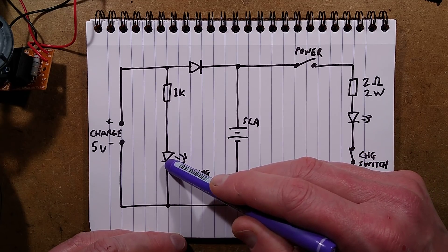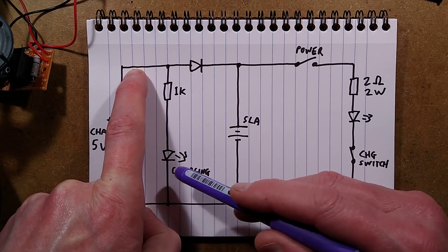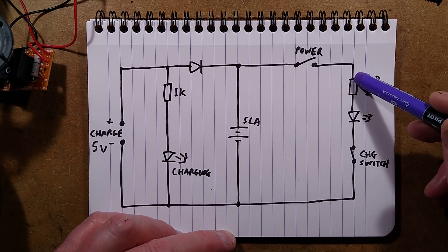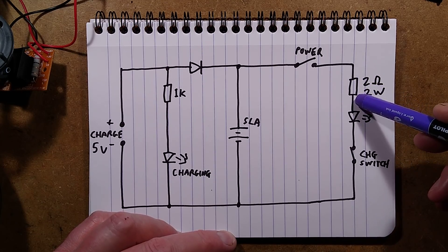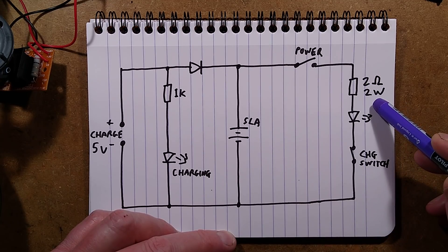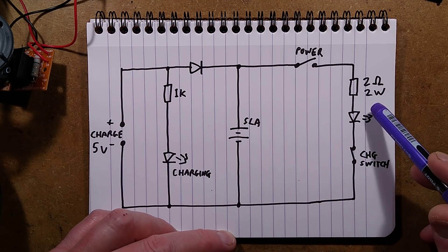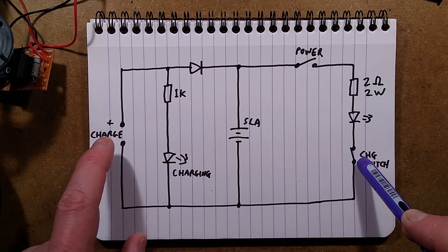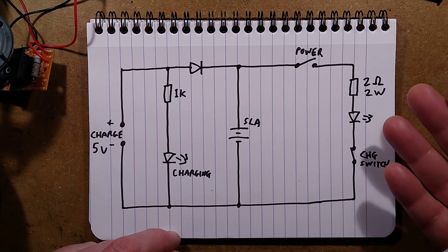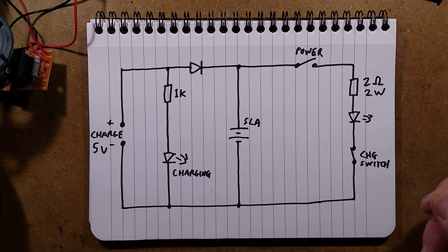There's also a 1k resistor and a red LED to show when it's charging. Once you disconnect the charger this LED will go out — it's just a gimmick saying 'I am charging.' There is the power switch, which goes through a 2-ohm 2-watt resistor, which is quite generous based on the current. It's only going to be dissipating about half a watt because it's only dropping about 1 volt most of the time. There is the power LED — the mounting is quite nice. This switch in the charge socket disconnects the LED when you plug it in to charge, so it can't run at the full 4.5 volts all the time.